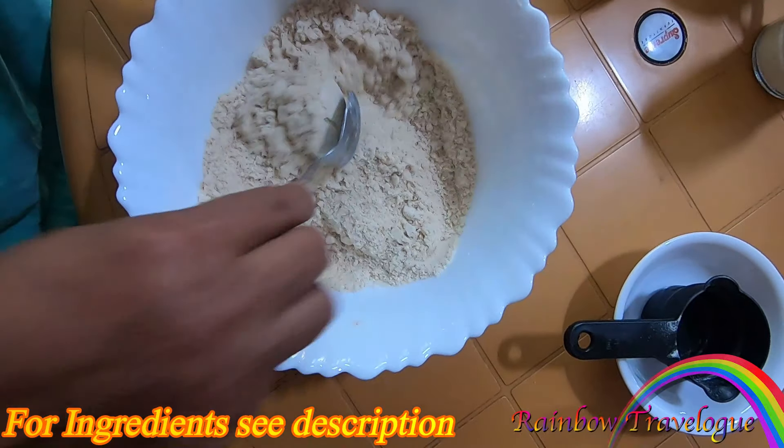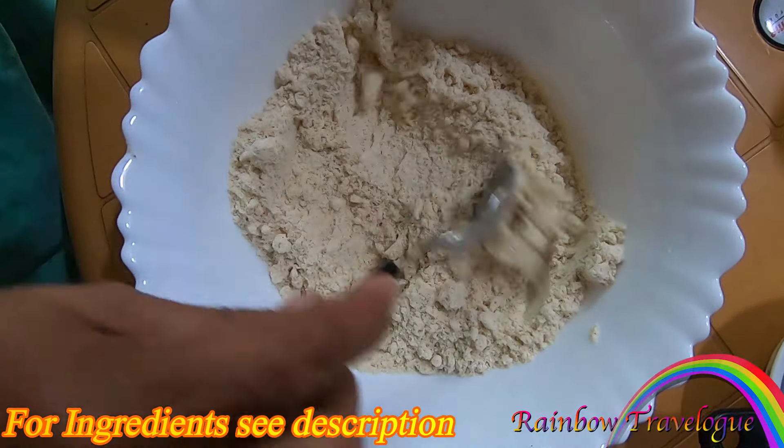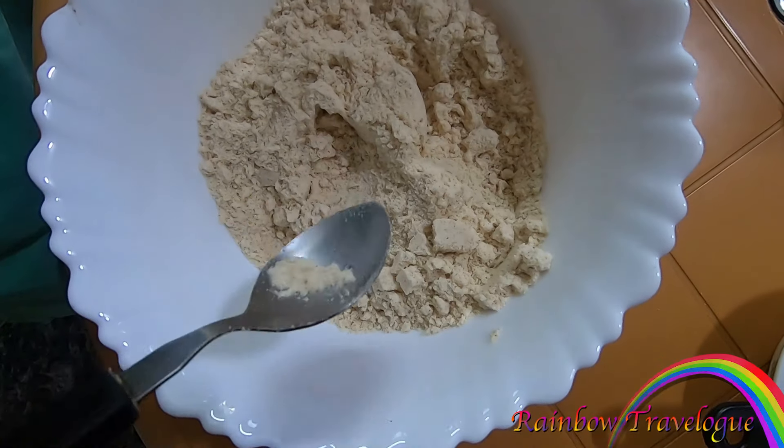We will mix it in the bottom. I will mix it in from the top and place it in the bottom.